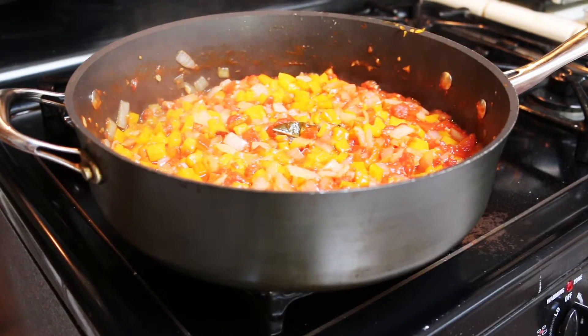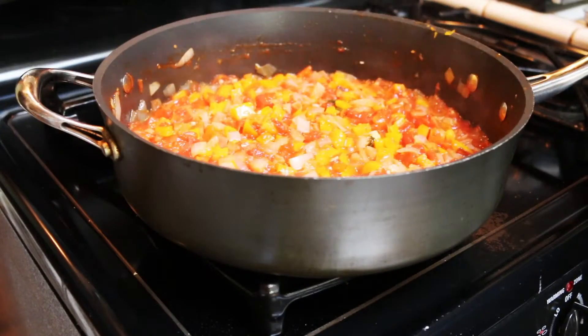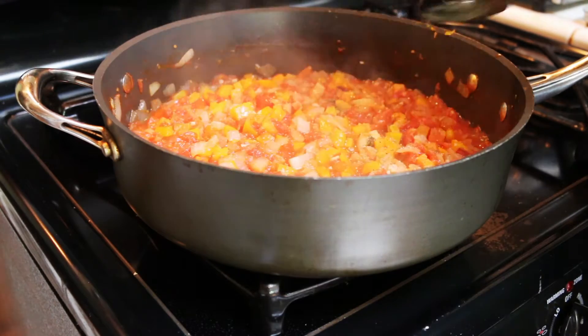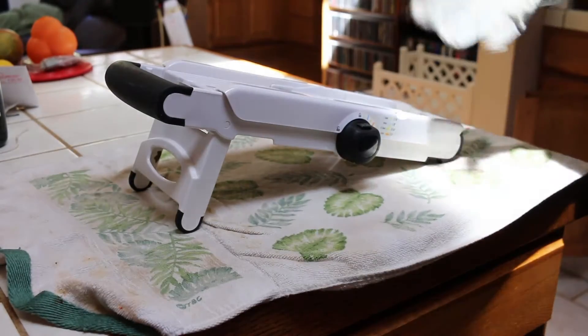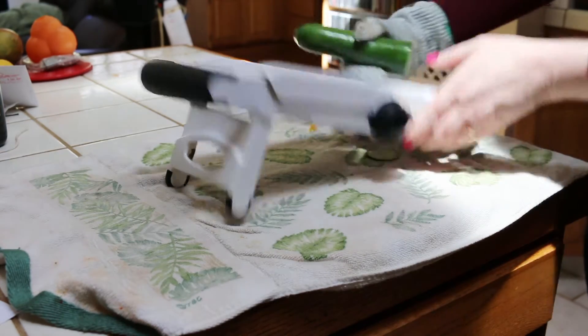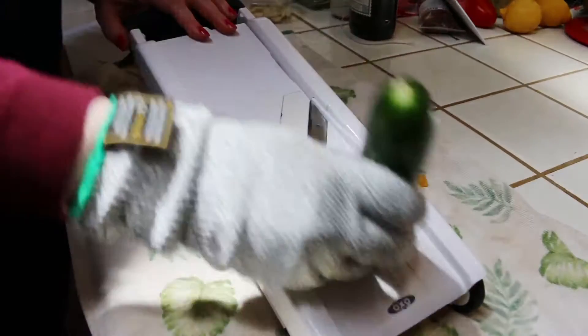We want to cook this down until very little juice remains, about 10 to 15 minutes. Once the sauce has cooked down, add the peppers and cook for a few more minutes to soften them. Kill the heat, remove the herb packet, and season with salt and pepper to taste. We also want to reserve one to two tablespoons of this mixture for our finishing sauce. A key kitchen device for making ratatouille is a mandolin — get yourself a Kevlar glove like I'm wearing here. You will thank me later.